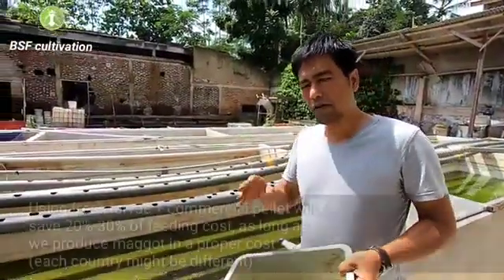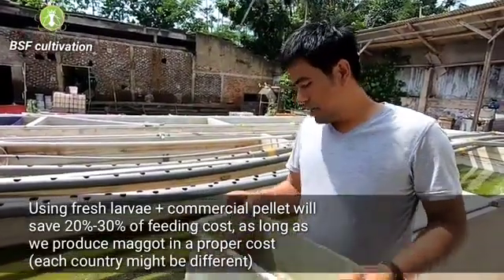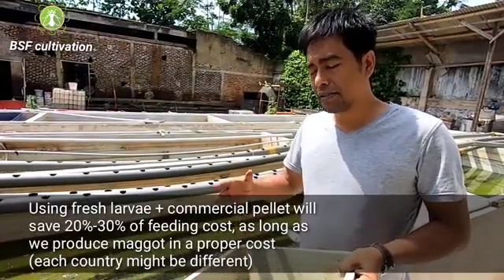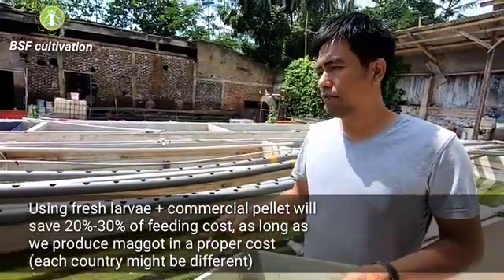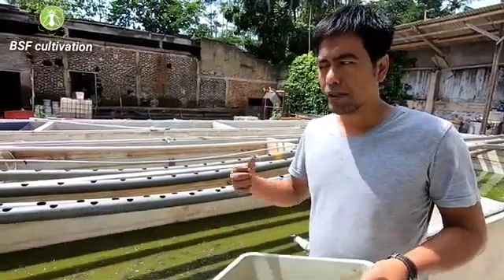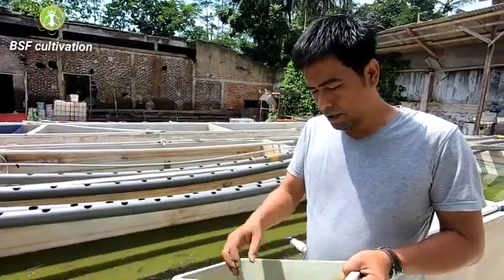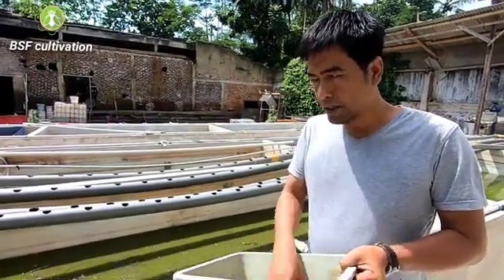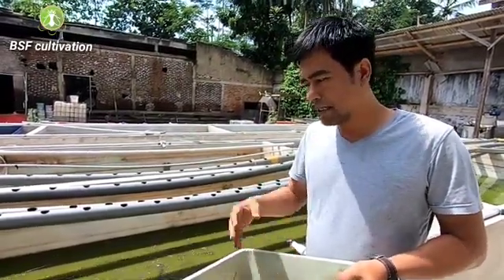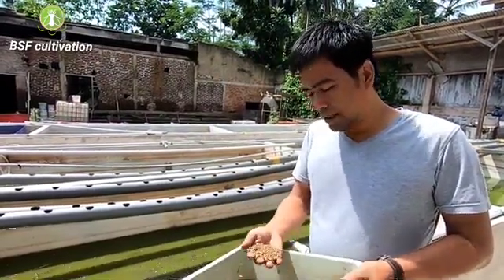We can use fresh larvae to lower our livestock production costs. Implementing fresh larvae, we still need to mix with other materials because all animals like fish and poultry still need complete nutrients — like us humans, we still need carbohydrates, fat, and protein. Mostly the nutrient in larvae is protein, so we have to mix with other materials to make a complete nutrient in our feed.